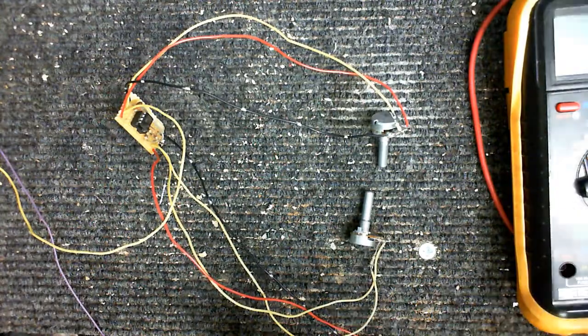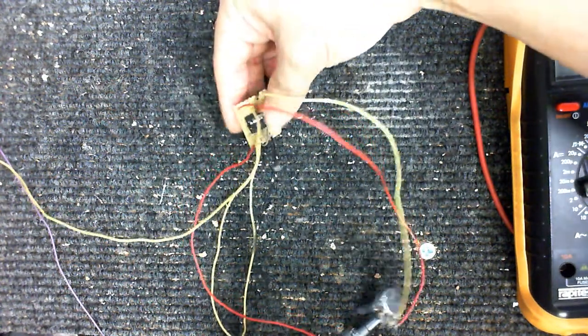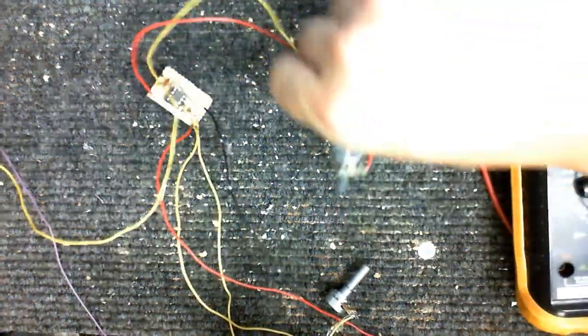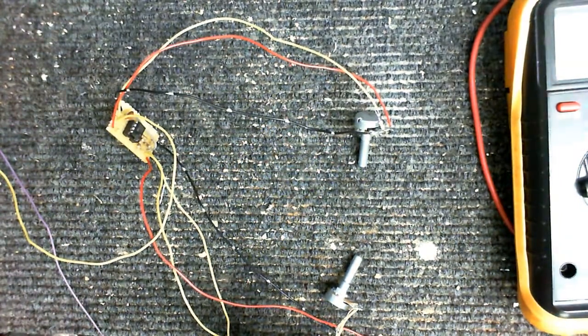To save time, I've just gone straight ahead and built the circuit. As you can see here, it's a tiny little circuit. We have our op amp, a few resistors, a capacitor, and on the end here the potentiometers for the pulse width and frequency.